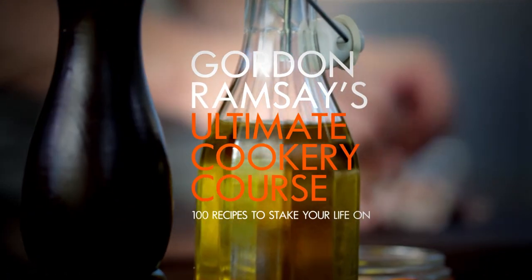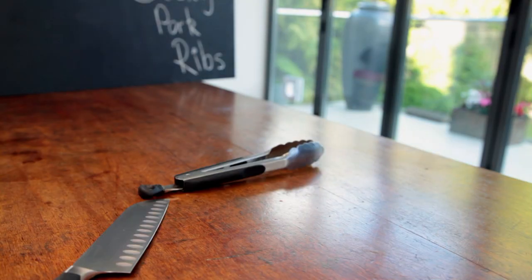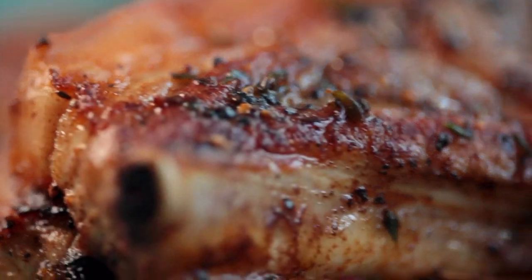Welcome to my ultimate cookery course — packed with cooking tips, information, and 100 recipes to stake your life on. Right now it's all about stress-free cooking. Cooking dishes in advance is a brilliant way of taking the stress out of cooking at home, and many dishes just get better and better with time.